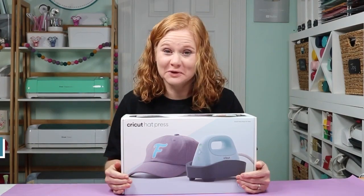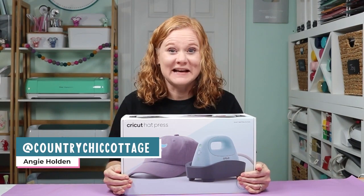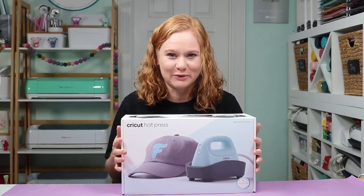Hello and welcome. My name is Angie Holden and I'm the blogger behind the Country Chic Cottage. Today is a very exciting day — it's Cricut Announcement Day. One of those announcements is the Cricut Hat Press.